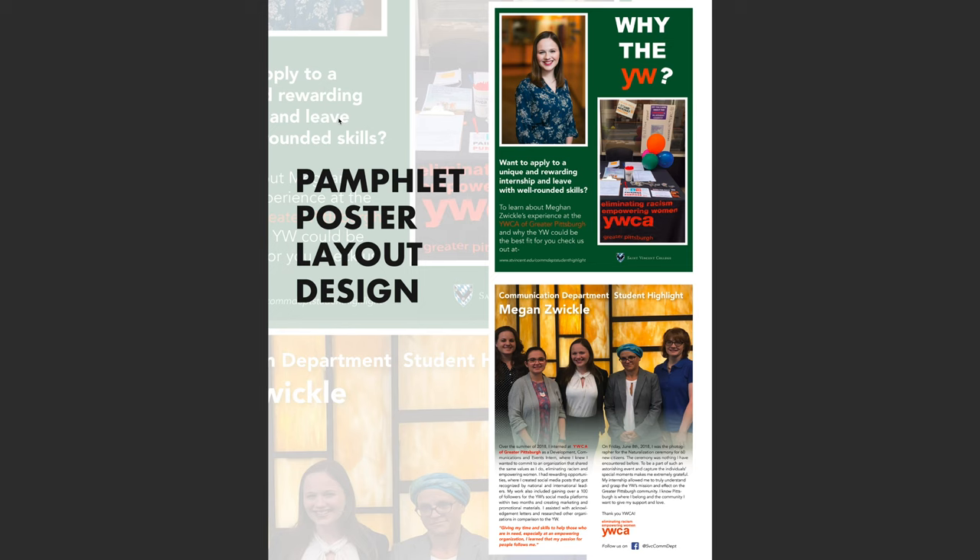Looking at my first pamphlet poster layout design, a couple of quick things — the core message and style: I am creating a two-sided 8.5 by 11 pamphlet layout. The first page features the YWCA branding, meant to be split down the middle and folded hot dog style, with the back featuring Megan and the front showing art with the YWCA logo.